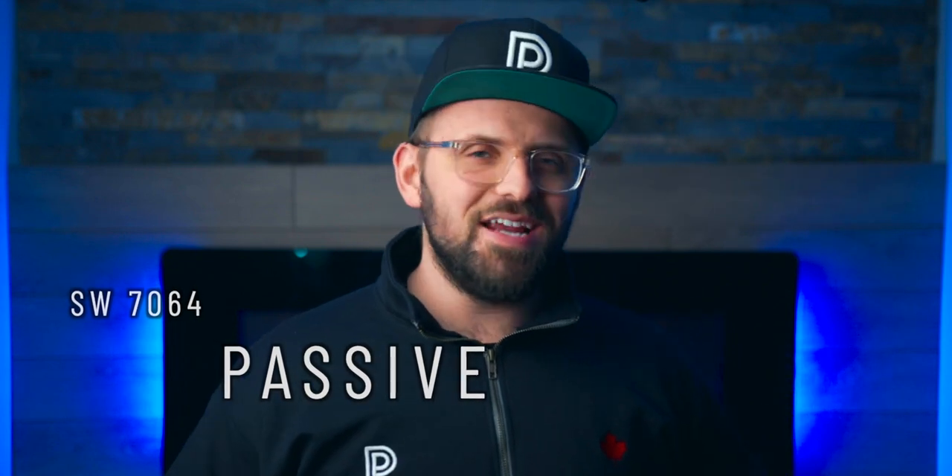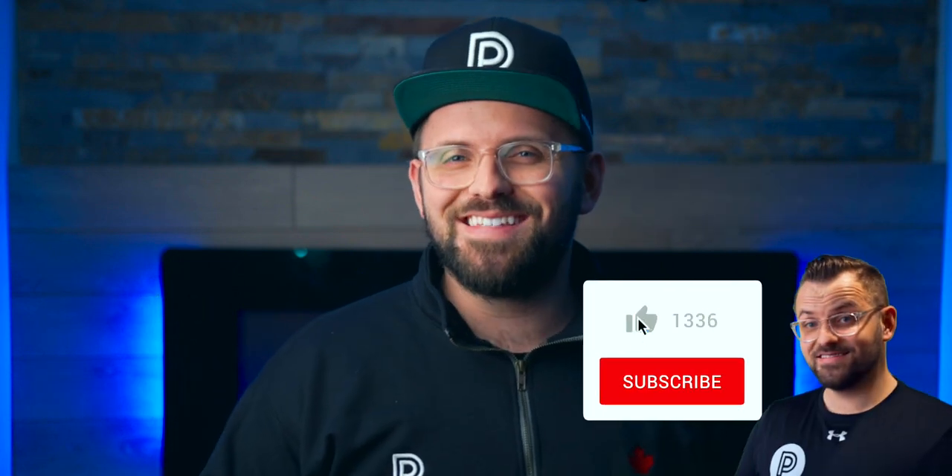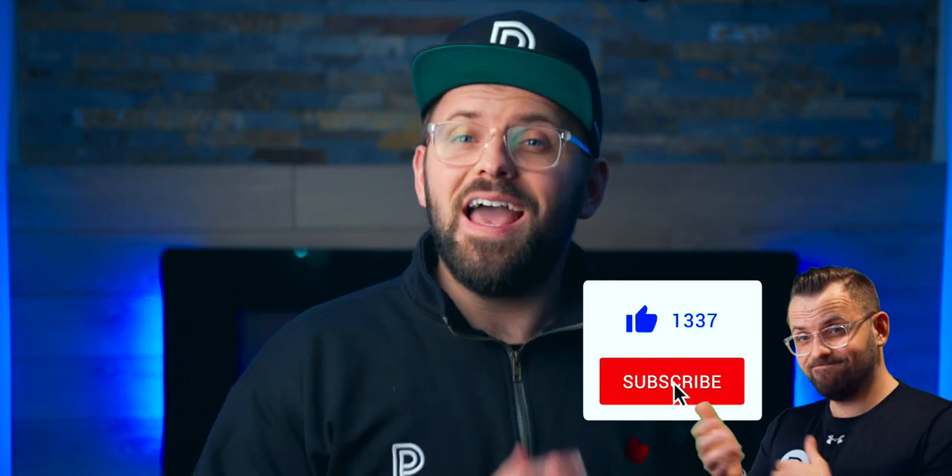If you have any interest in painting and decorating or getting some fairly professional color advice, then go ahead and subscribe and click on all notifications so you don't miss out on the many videos we post every single week.